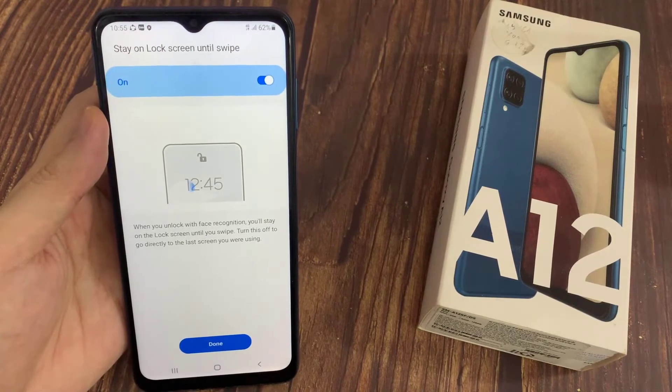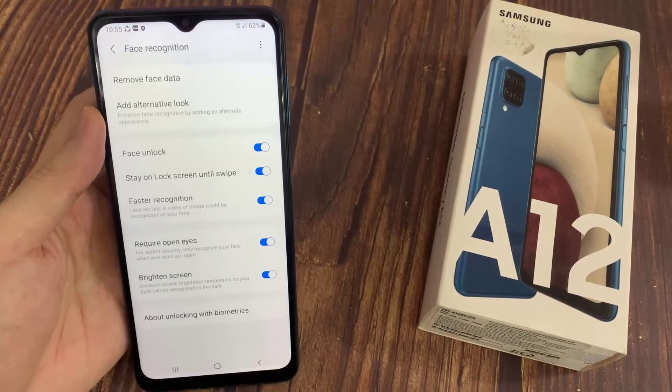Now you can switch on or off the Stay on Lock Screen Until Swipe feature by tapping on the switcher over here.